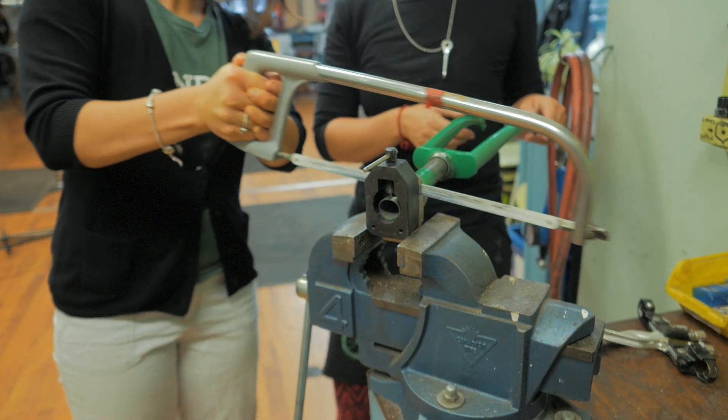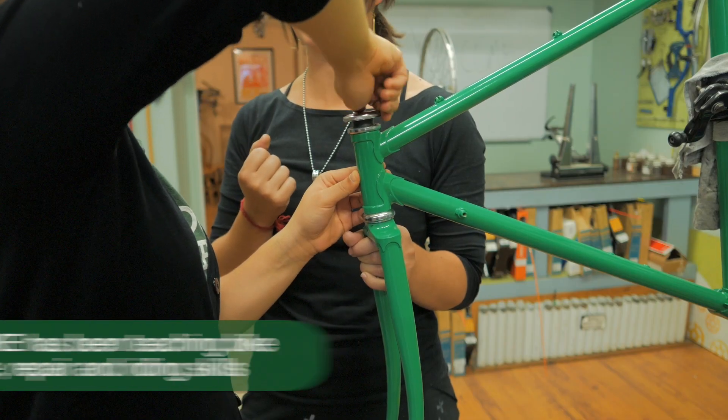There! Tricky Threads Mastered by Jessica!